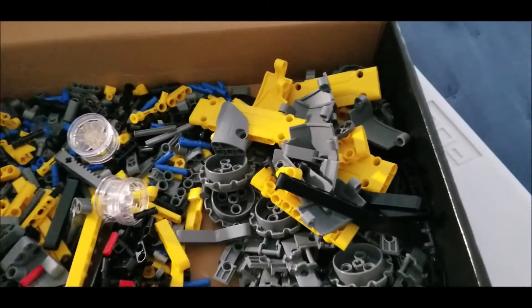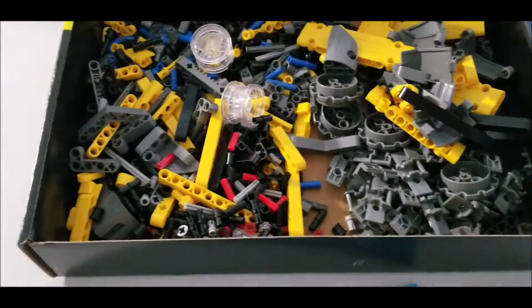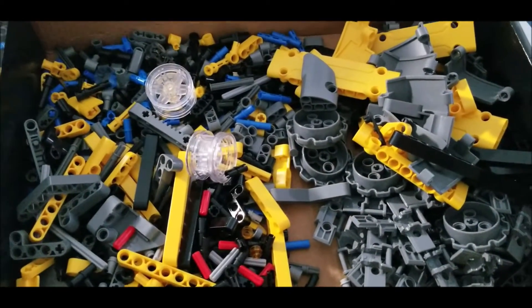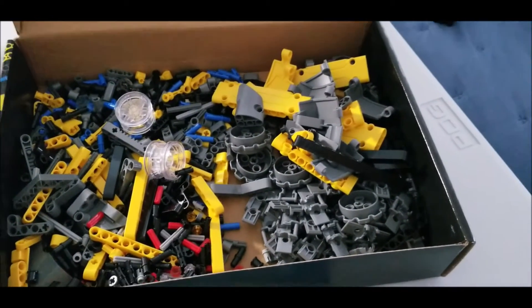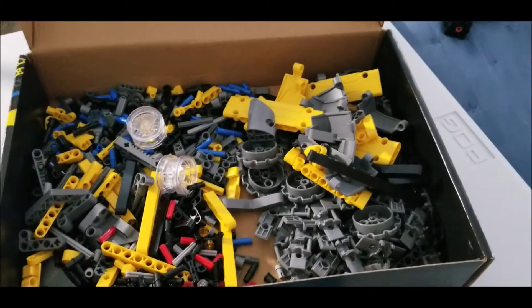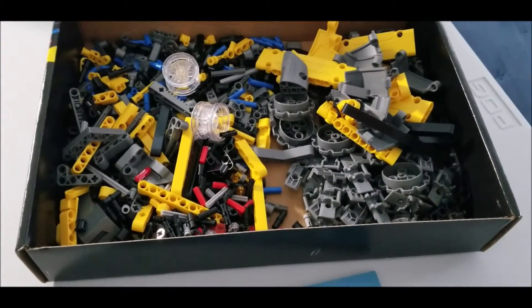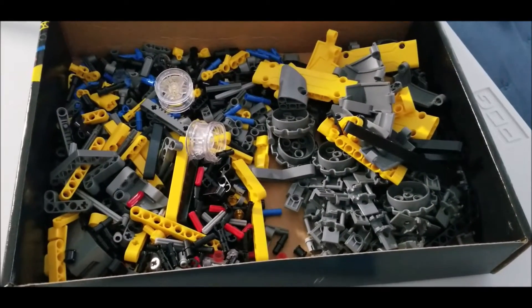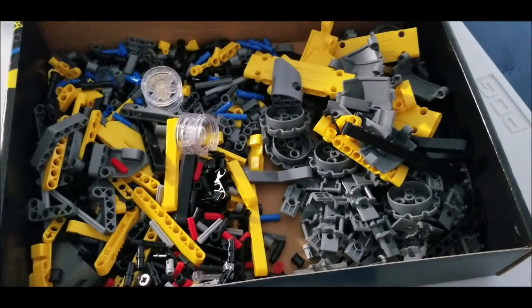After unbagging everything, here's everything I have — I just put it into the box. It's gonna be a little crazy finding things, but you can get something small and easy to organize these pieces in. For those of you that build really well and can identify pieces, it should be easy to find and put together.